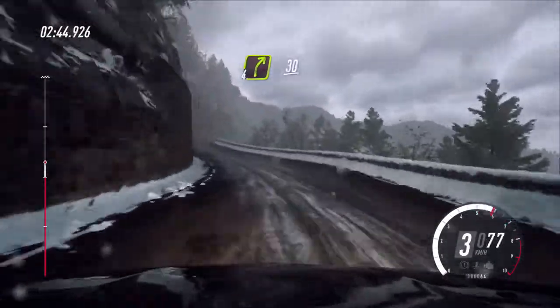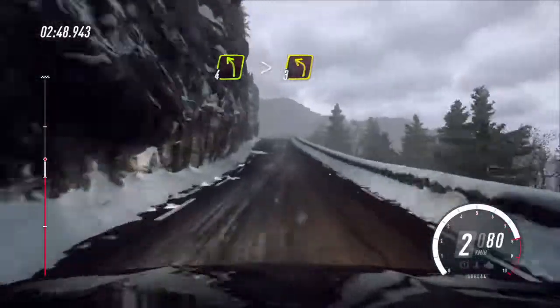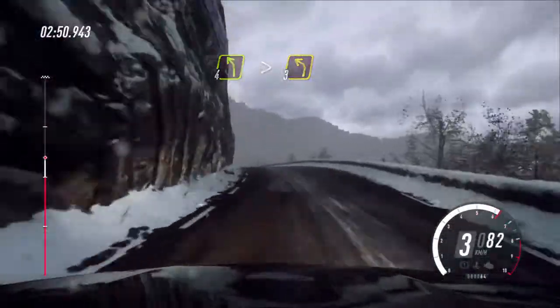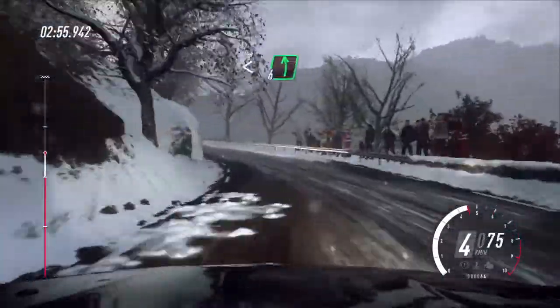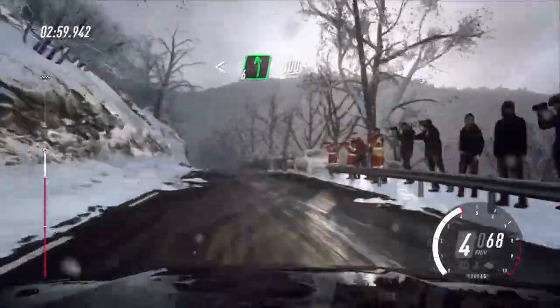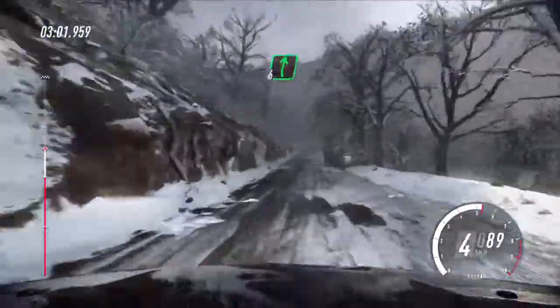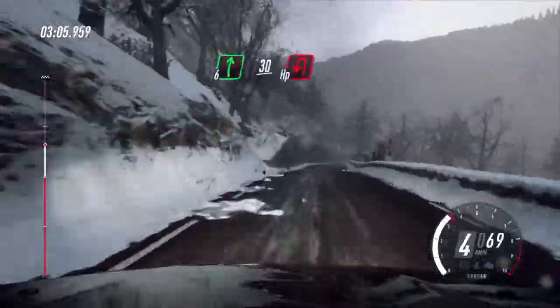30. 4 left of a crest, very long, tightens, 3. Open, opens, 6 of a crest, 100. 6 right, extra long, slow 30, unseen, open hairpin left.